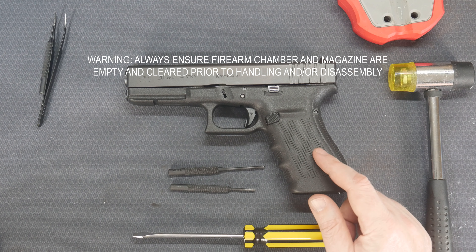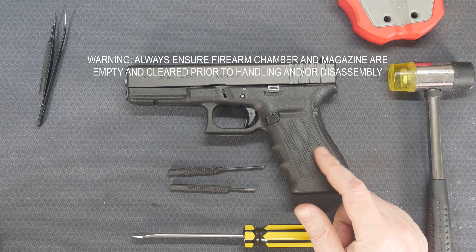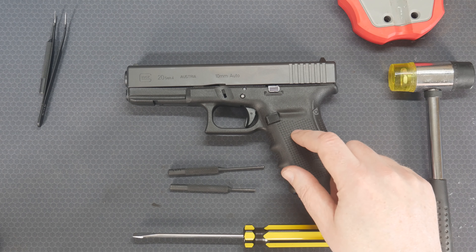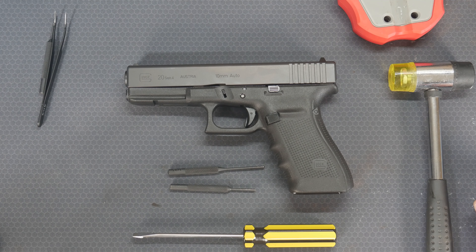Hey guys, we have another disassembly and assembly video, this time for the Glock Gen4s. This one in particular is my Glock 20, chambered in 10mm.